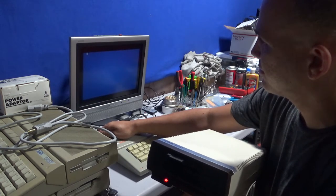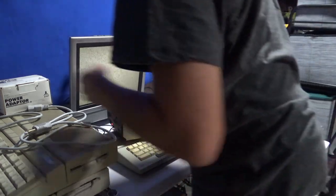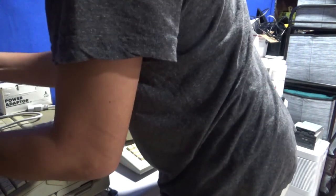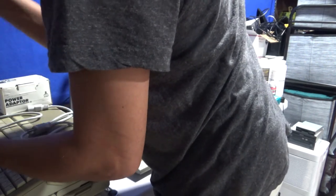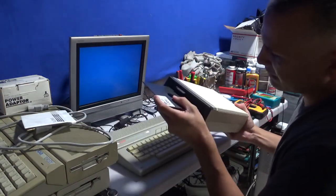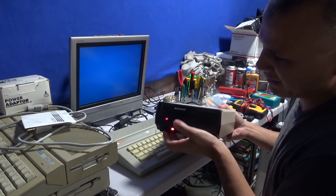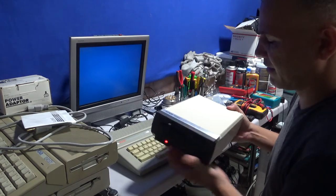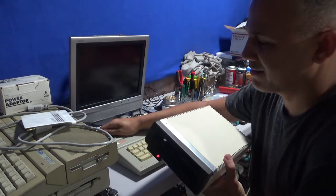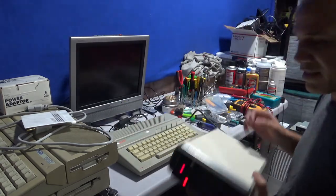Let me see - if I turn on the computer it just says ready. Let me try to put a disk in. I'll put the DOS disk in. It shouldn't be doing that spinning like that. You can hear that noise. Okay, let me shut it off.